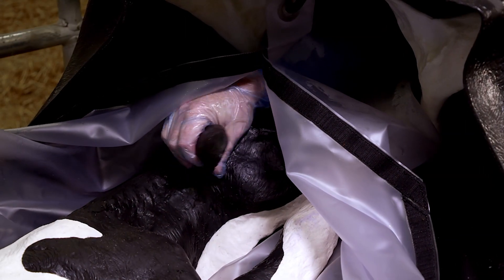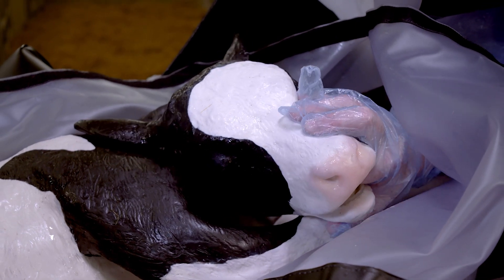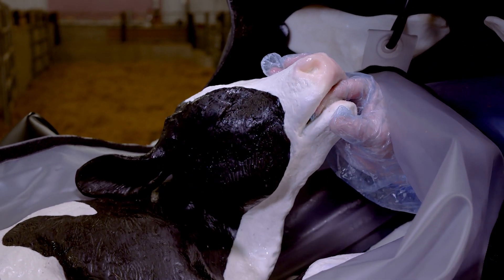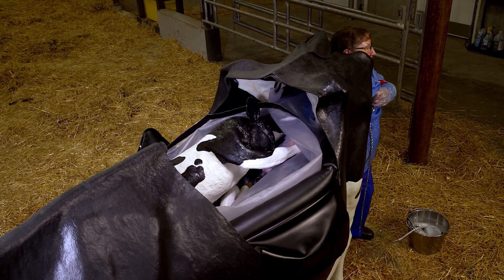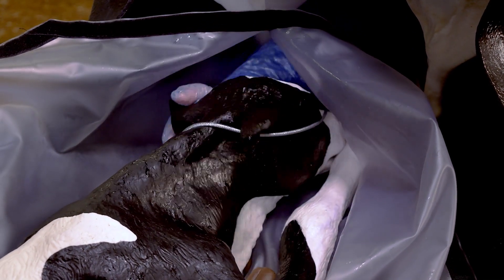Do not pull by the ear. It is okay to grip the bony ridge of the eye sockets with your fingers. The eyes will be pushed aside, but they will recover after the calf is born. It is important to cover the calf's teeth with your hand during this procedure to avoid damaging the uterus. If you cannot rotate the head with just the force of your arm alone, you may snare the head to help bring the head into proper position.